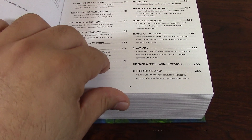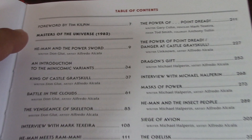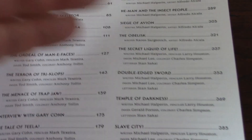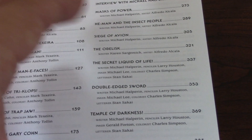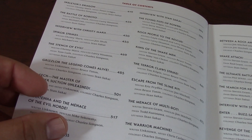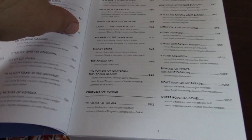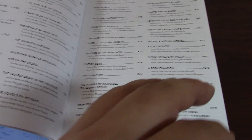One thing I have against this book is the table of contents. The way it's produced — as you can see, it has all the titles, the foreword by Tim Kilpin, all the pages, and it also has interviews between issues with different people involved in the production of these mini comics. Although I'm a fan of having a table of contents, I don't like the way they formatted it. It's kind of hard to find the information visually. I like the way Marvel omnibuses do it — they highlight the important information and areas where you can find certain things or interviews.